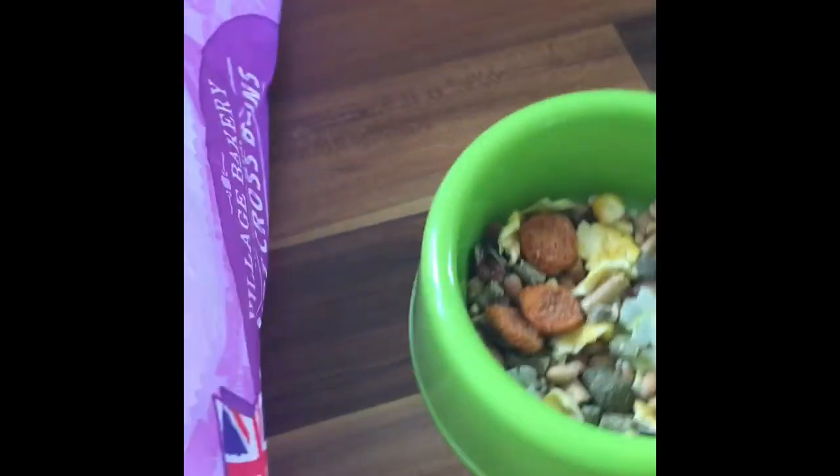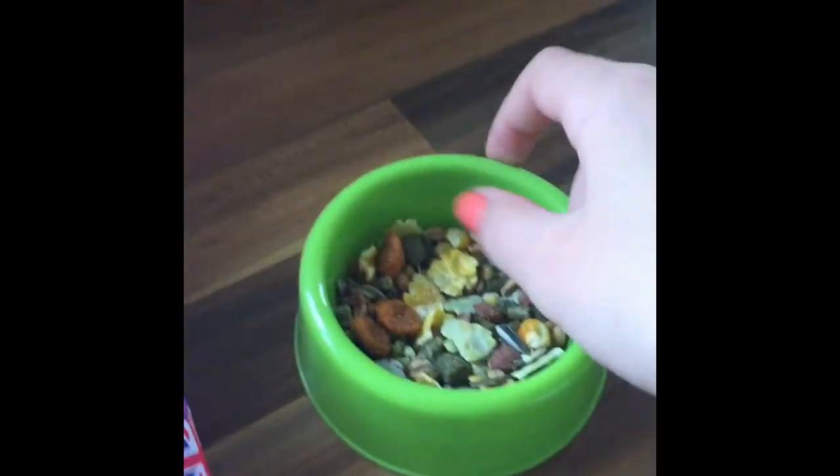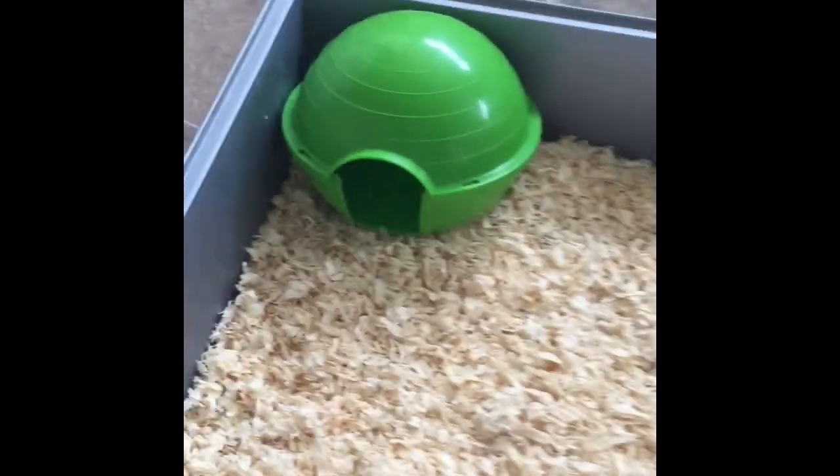Filling up his food — could do a little bit more but we can fill it up if he needs it. Now I'm going to put his bed in there — he normally just brings the bed into this little cage down here if he wants to. Now I'm just going to give this a little wipe down on these shelves up here.